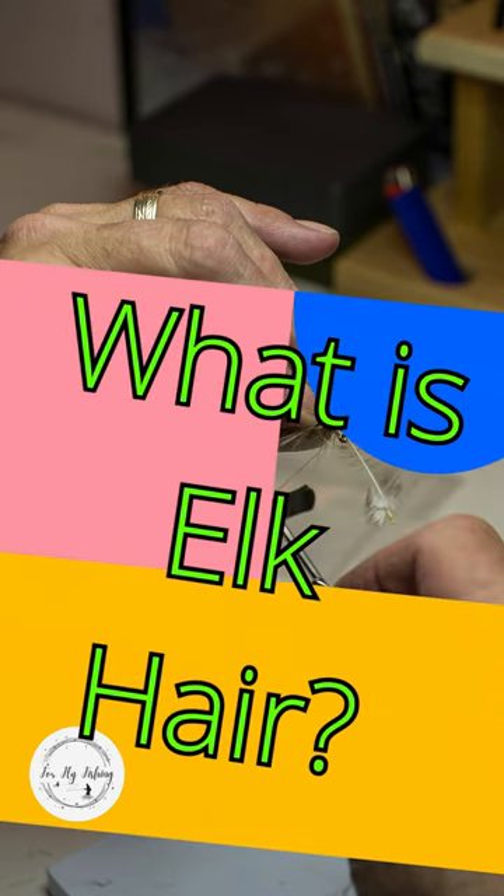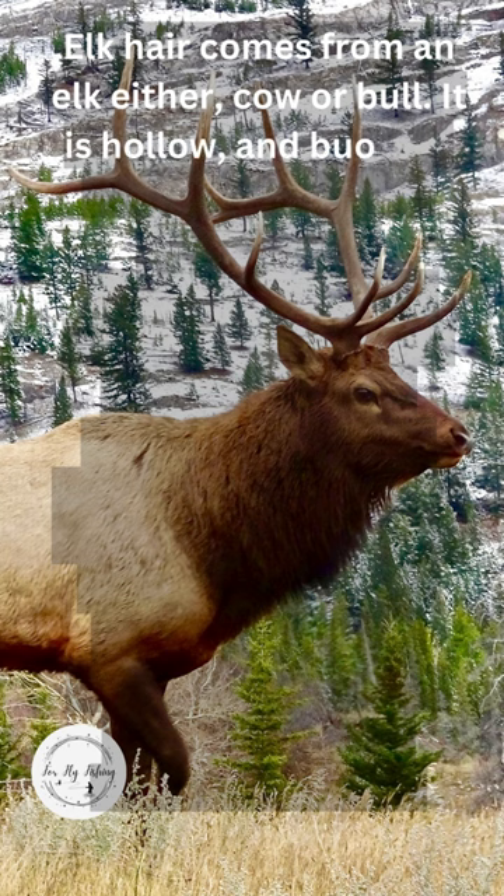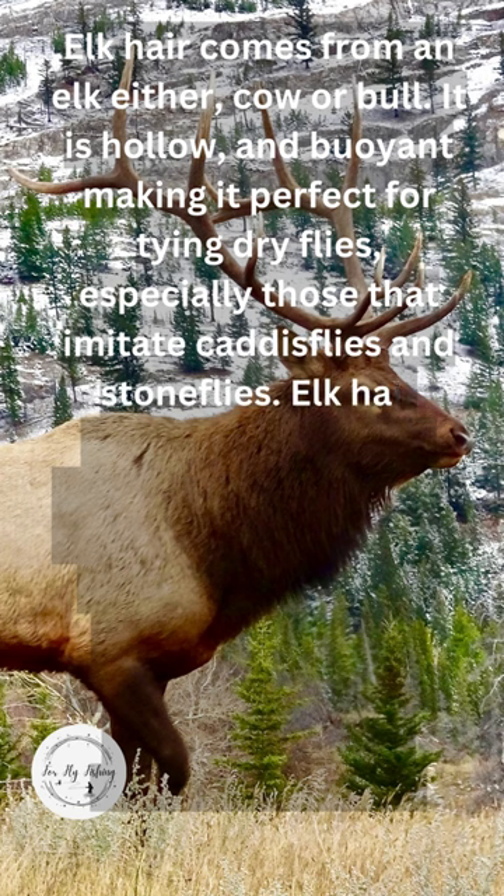What is elk hair? Elk hair comes from elk, either cow or bull. It is hollow and buoyant, making it perfect for tying dry flies, especially those that imitate caddisflies and stoneflies.